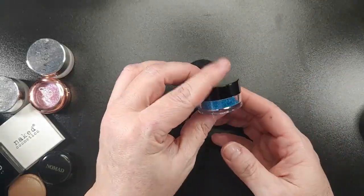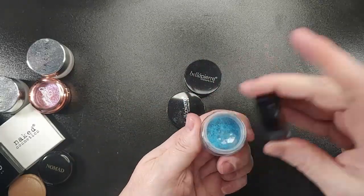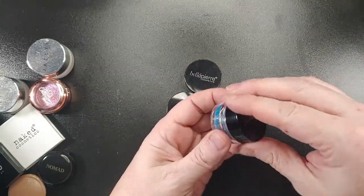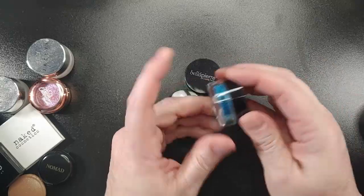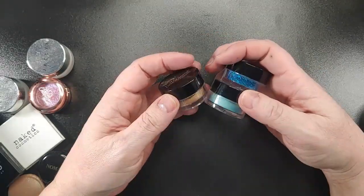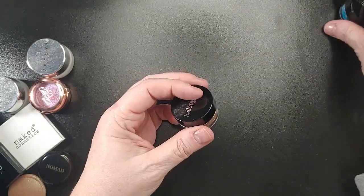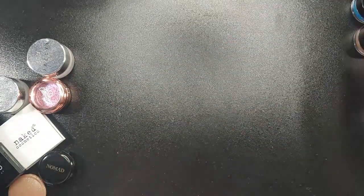This one looks very glittery, and if that's the case — because I've never used them, they are still sealed — then I probably won't use it. But the other ones I think are just a loose shimmer shadow, so I'm going to keep them for now and press them into a pan.